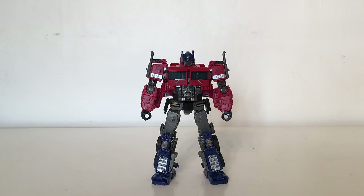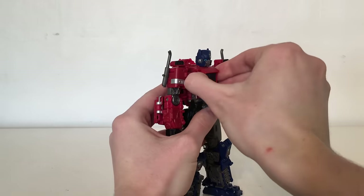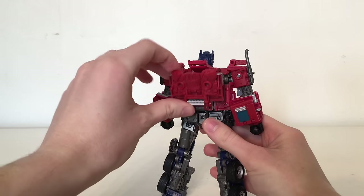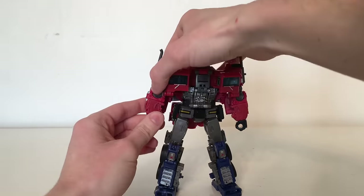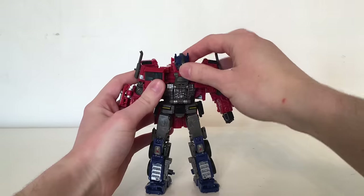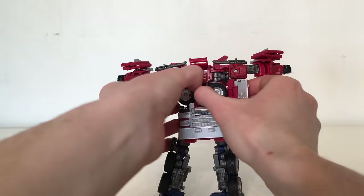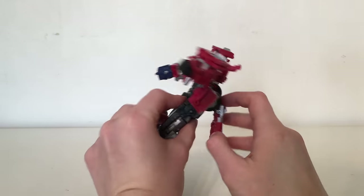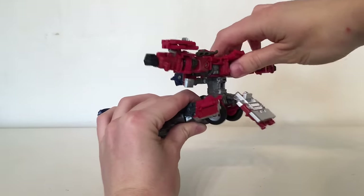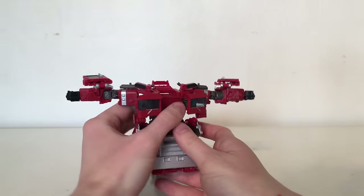Turning to the figure's transformation — despite the design looking fairly simplistic it actually has one of the most involved transformations of any Voyager class in the Studio Series line. To begin, come to these sections here and pull them apart — they're on double hinges so just sway them out to the sides. Then come around to the back section and collapse it down, turn the figure around and rotate this forearm piece forwards. Then take the head section, slide it out and bring it down. Turn around to this side, lift the arms upwards and bring all of this out.